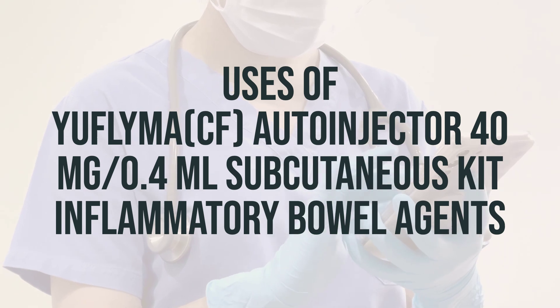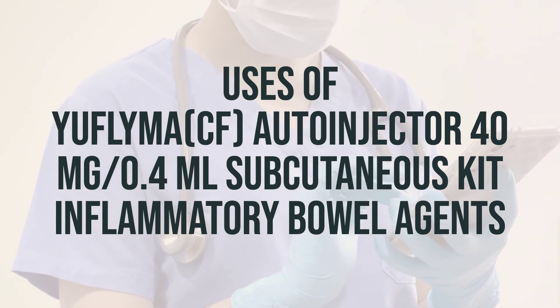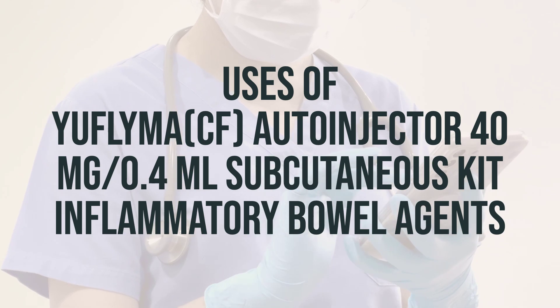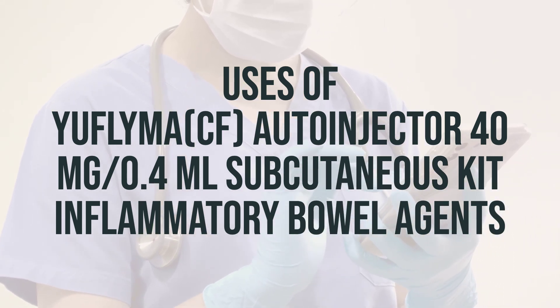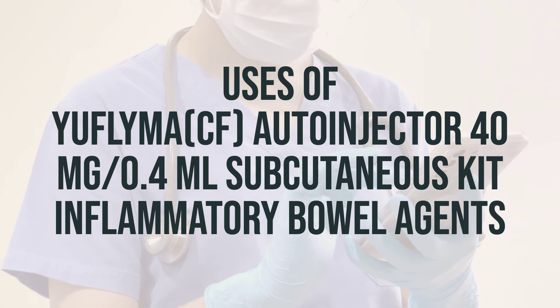This medication works by blocking a protein called tumor necrosis factor, TNF, in the body's immune system, which is responsible for joint swelling and damage in arthritis, as well as red scaly patches in psoriasis. Adalimumab belongs to a class of drugs known as TNF blockers. By reducing joint swelling, this medication helps to minimize further joint damage and preserve joint function.